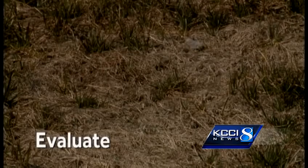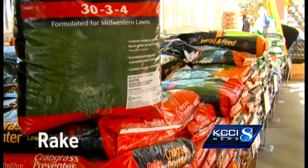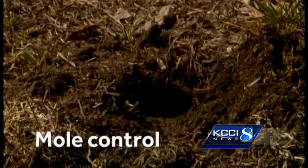Kluver says wait about 10 days to evaluate your yard and rake it after the soil warms up. Then apply Crabgrass Preventer. In three weeks, put down mole control to keep the critters from tearing up the lawn.